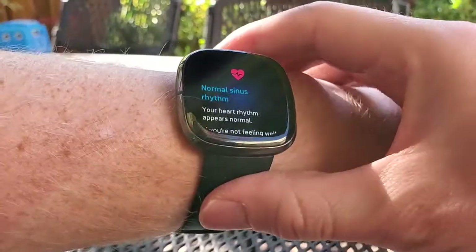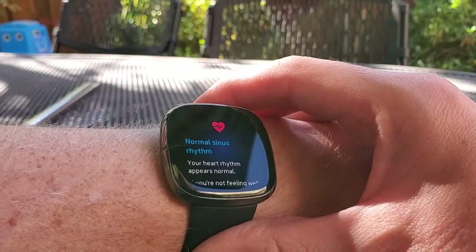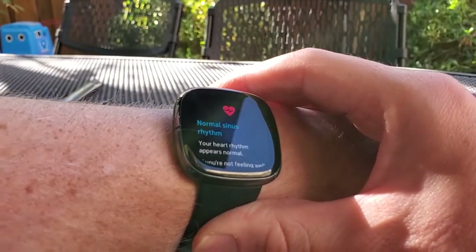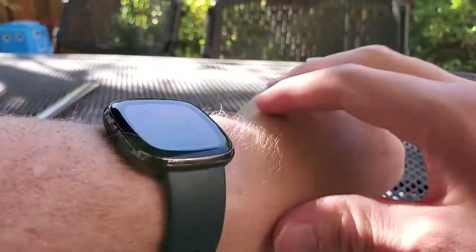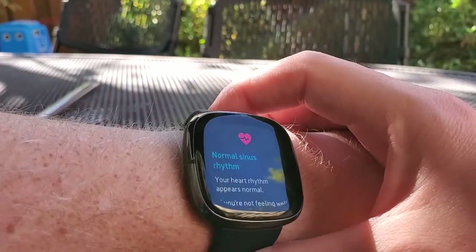I ran that again and you can see I got normal sinus rhythm. The inconclusive result basically means that you probably messed something up in taking the reading. You really do need to be silent and perfectly still, and have a pretty tight fit on the band on your left wrist, and keep your fingers on the bevel there perfectly — then you'll get a reading usually.